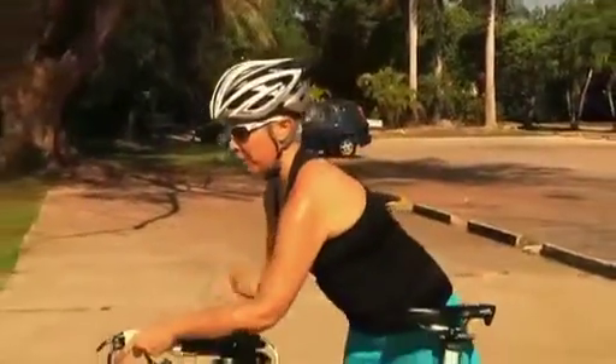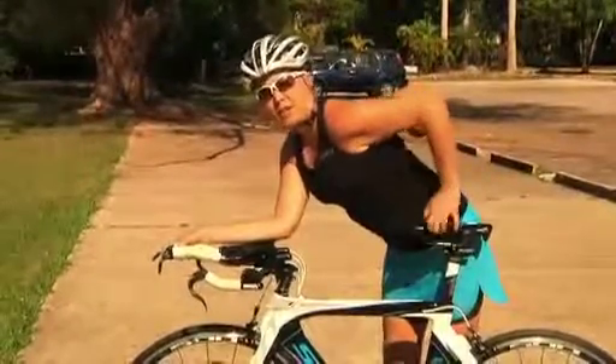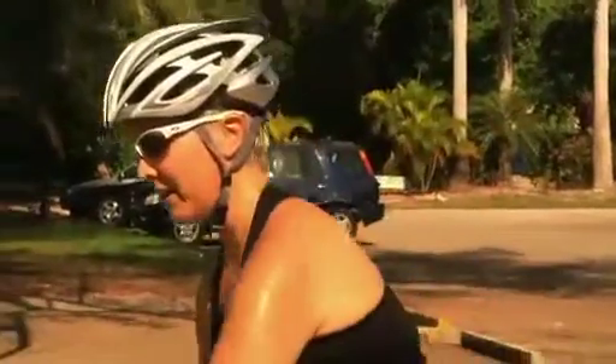Your back naturally has a lordotic curve, which is an inward curving of the spine. However, on the bike — especially in aero bars — you flex forward, and this causes a lot of strain on your back extensor muscles and increased disc pressure. So be aware of this if you've had a disc problem in the past.